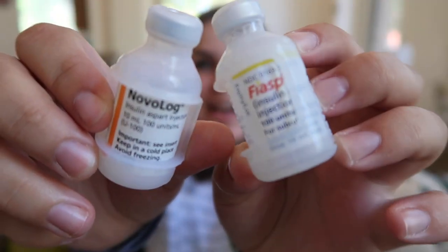Last but not least: insulin. I carry Fiasp and Novolog. I carry Fiasp because it's supposed to be really quick acting, so if I need an injection I'll use Fiasp. I carry my Novolog for when I need to do a pod change, since this is what I put in my pod.